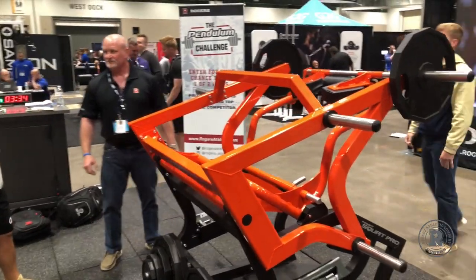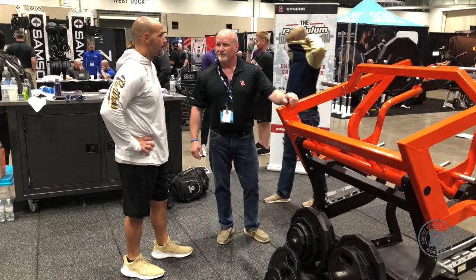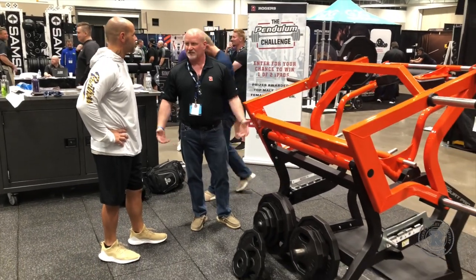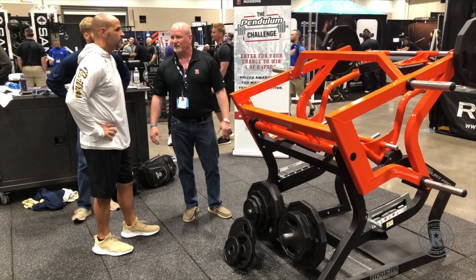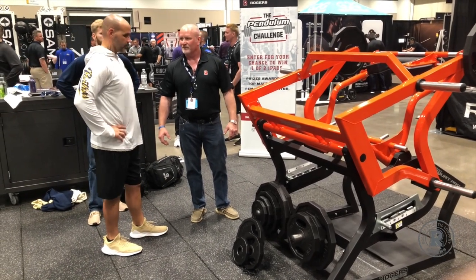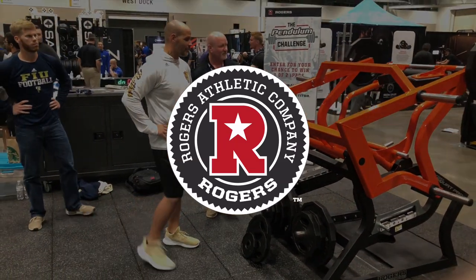How'd that feel? I like it because it makes you have to have a good forward. It's — you don't have to coach it, you know, that's the whole thing. You get in there and if you try to do a bad squat, it almost feels weird. I felt it on the first one when I was across, and then you have to use your legs.